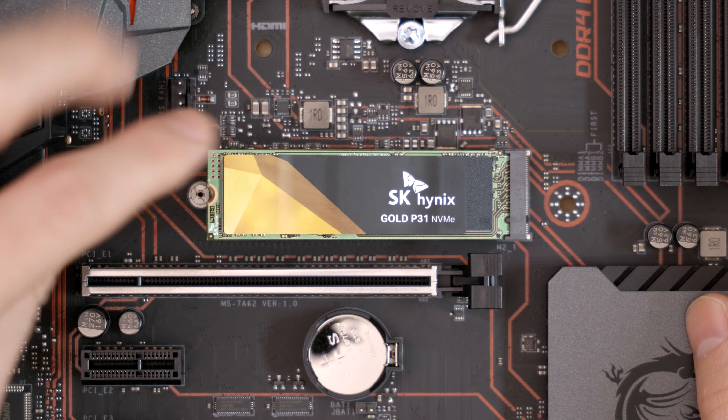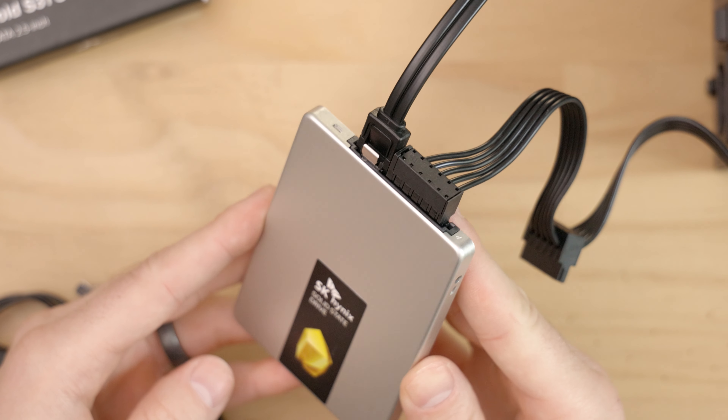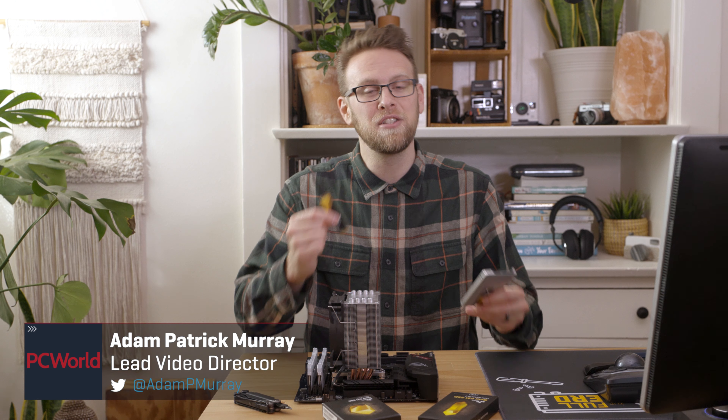SSDs are an essential part of every PC build, but if you are a new builder you might have some questions about installing them. In this video I'll walk you through installing both M.2 and 2.5 inch SATA SSDs and give some tips to consider. Let's get started.